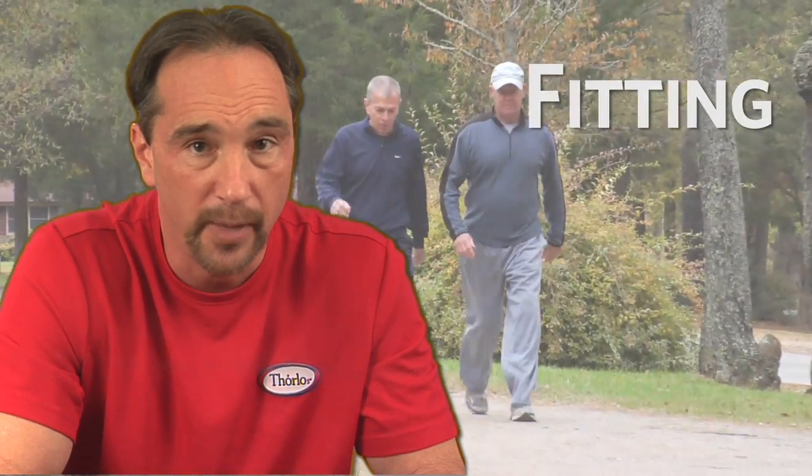Now remember, your walking shoe, with Foros padded walking socks and your foot, work together as a system. It's really important that you get the right fit, so I encourage you to watch our fitting video. Thanks for watching.